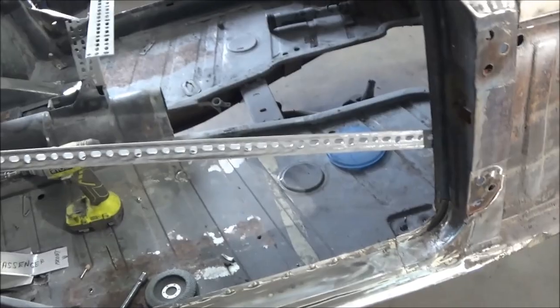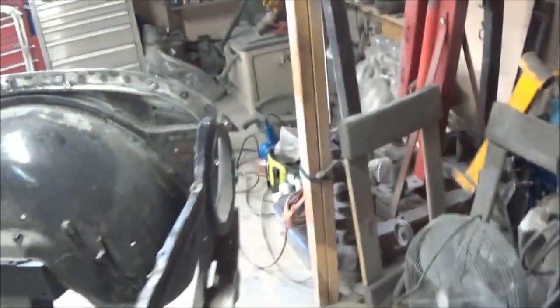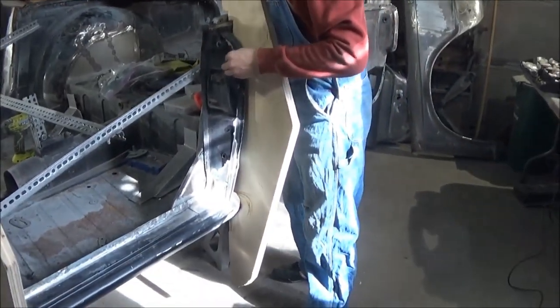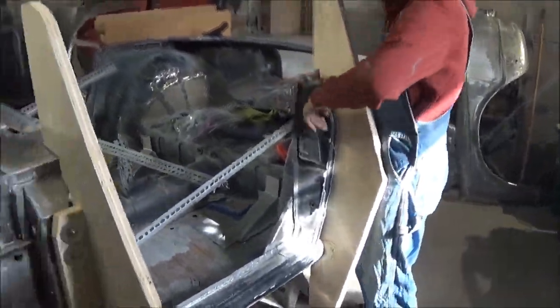I've installed the door bar on this side of the car to prevent any flex in the body tub. Ellen's got the first wooden piece attached. It looks something like that. And we're just working on that second piece, just bolting that through. Looking good.